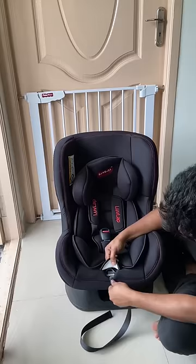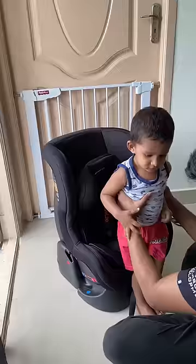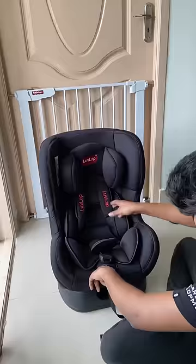If you press the seat belt, you can loosen the seat belt or tighten it. We can adjust the height of the headrest. You can adjust the height of the car seat. You can check the height of the headrest and the height of the slot.